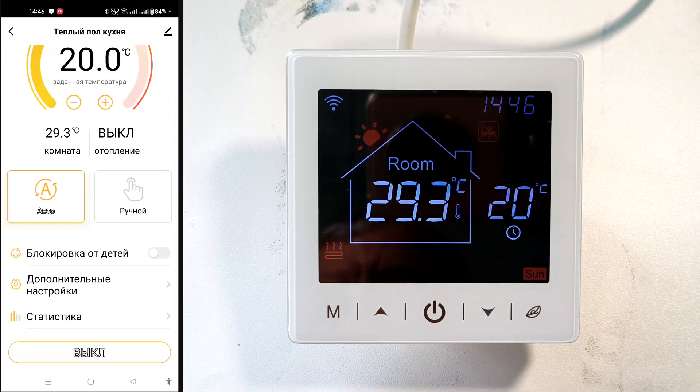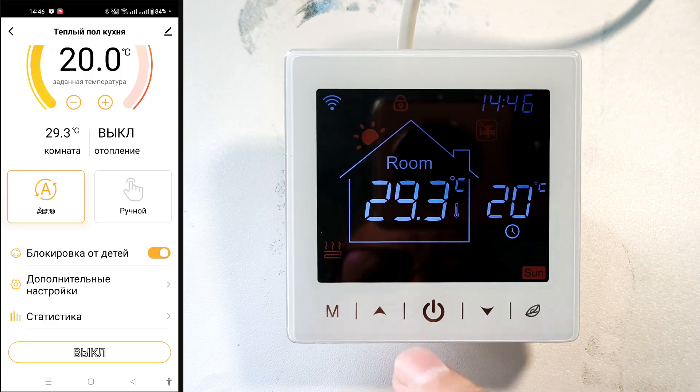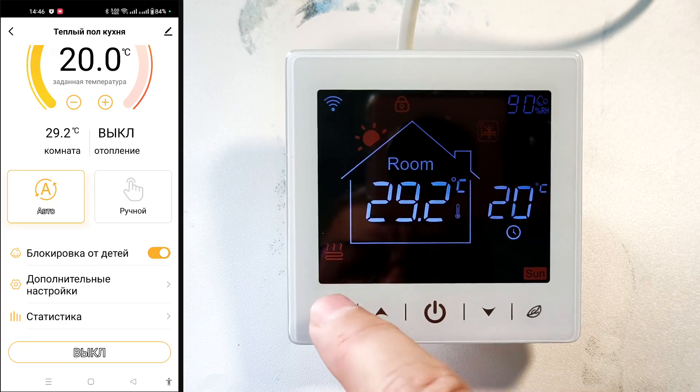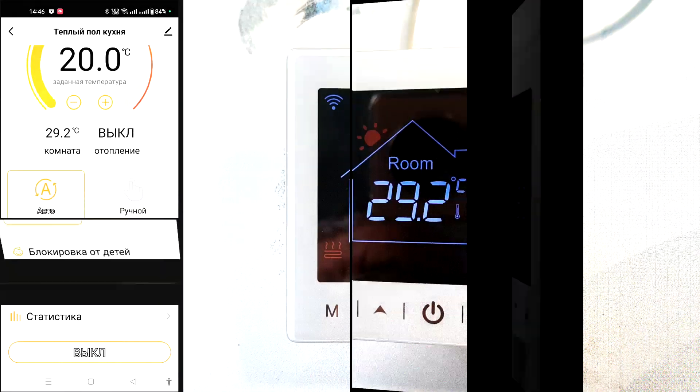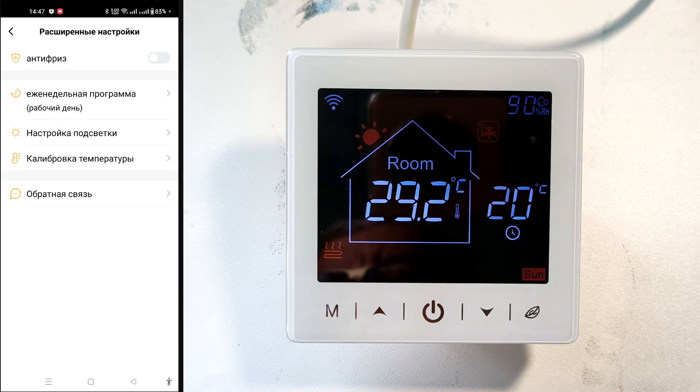We can also enable the child lock — a lock icon is displayed, and when we try to press the keys, nothing happens except a beep. Let's turn it off. In additional settings, antifreeze mode will turn on the floors if the sensor temperature drops below 5 degrees, even if heating is not active — this prevents the room from freezing.